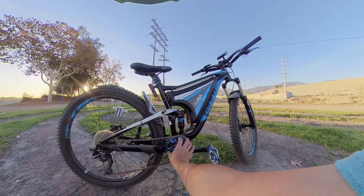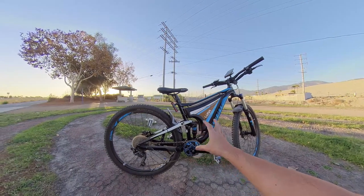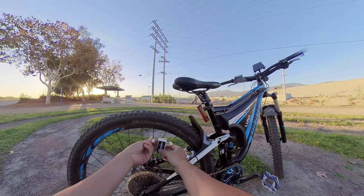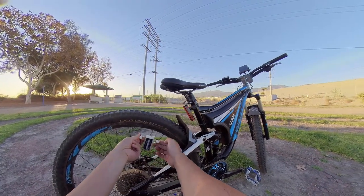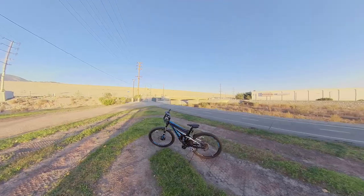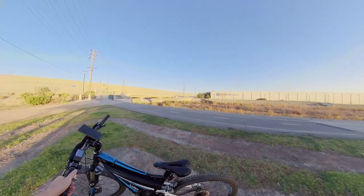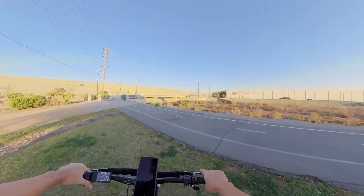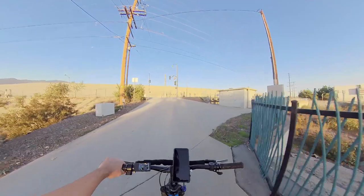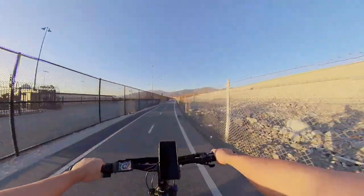I might get a bigger chain ring down the line — maybe a 46-tooth — which would give me more top-end speed, around 40 miles per hour. Right now it's getting me 36, which I'm okay with. As you know, I'm not about speed — I'm about safety. I like bikes that are lightweight, that you can bunny hop on, take off jumps, and are just very capable. My needs are different than yours, but if my house was burning and I had one bike to save, it might be this one — it's just a more fun bike overall.